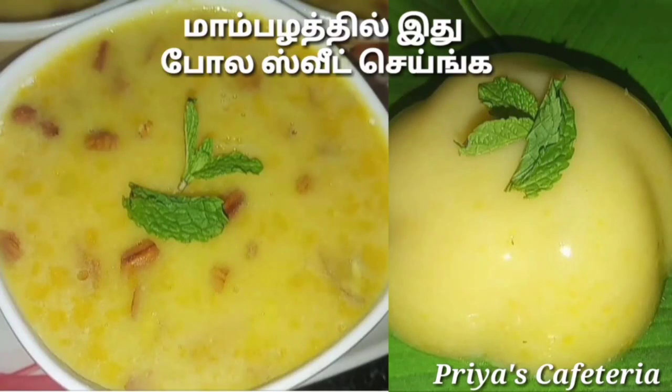Hi friends, welcome to Priya's Cafe Area. I am going to give you a sweet recipe — the Mamrum recipe. We will give you a super delicious dessert recipe.